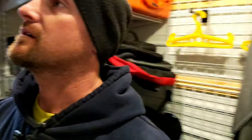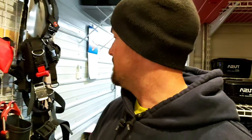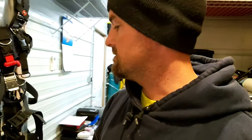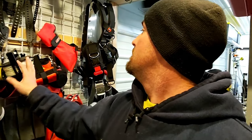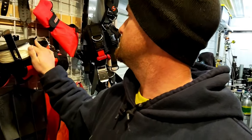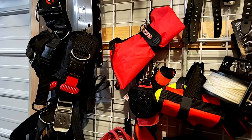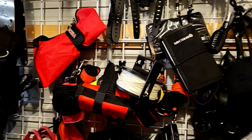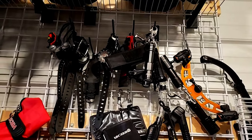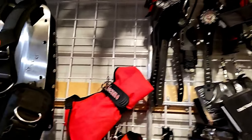Extra masks. Then back to this wall is all my extra stuff: some extra backplates, all of my fins — most of them I don't even use anymore — lift bags, rails, DSMBs, computers, lights, and the masks I use often. I think that's about it for this room.